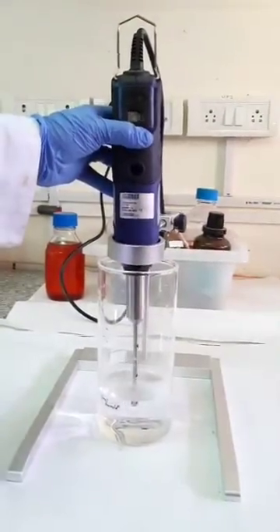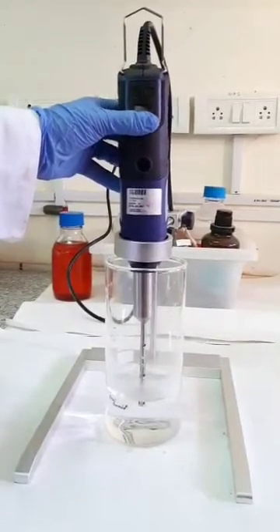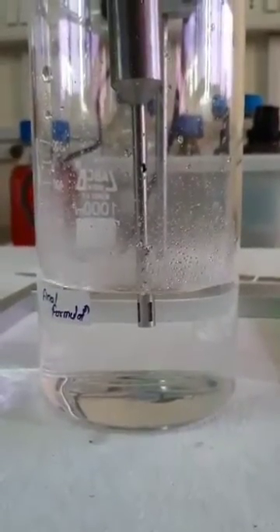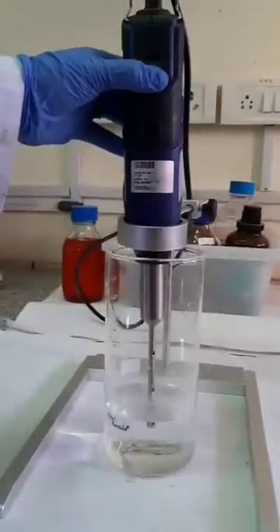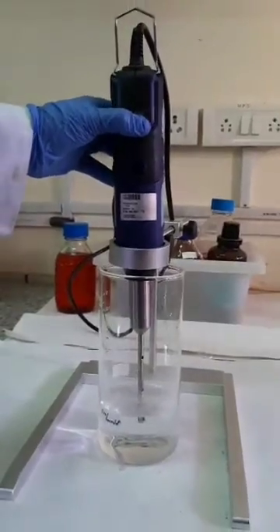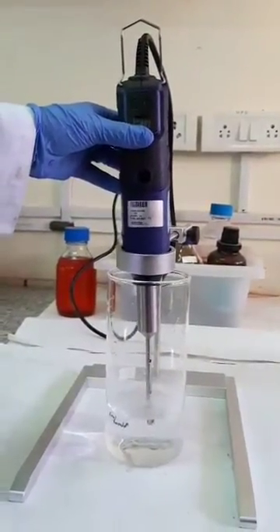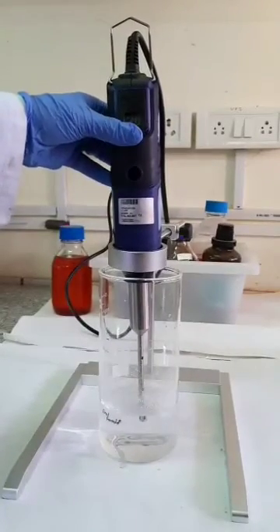To reduce the particle size of my final formulation, I homogenize it for about 20 minutes at 20,000 rpm in the homogenizer. After that, my final formulation is ready — this is the itraconazole-loaded SMEDDS.